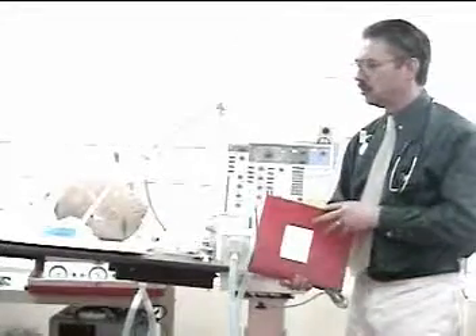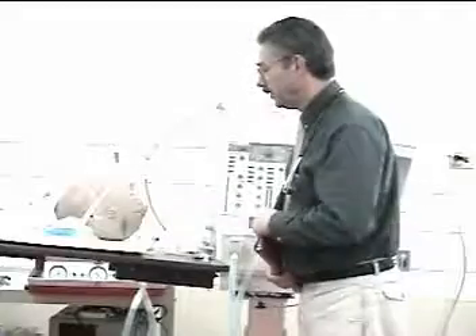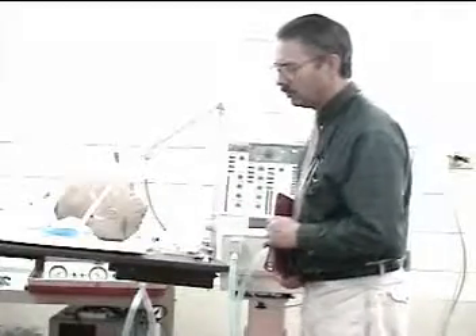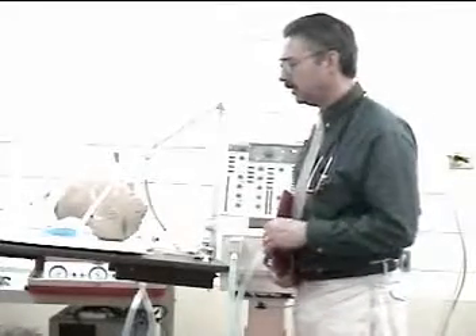When you enter the patient's room, the first thing you need to do is explain to the patient what you are there for. For example: 'Hi Mr. Jones, I'm Dave Zoback. I'm here to check your ventilator. You may hear some alarms as I go through and check the machine. I'll try and be as quiet as possible.'